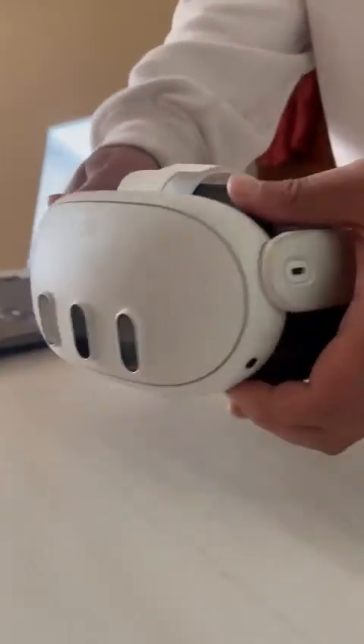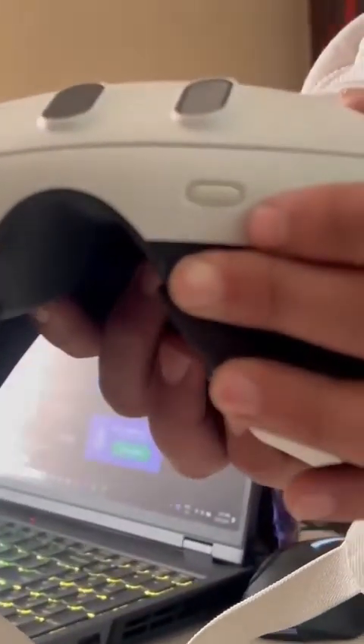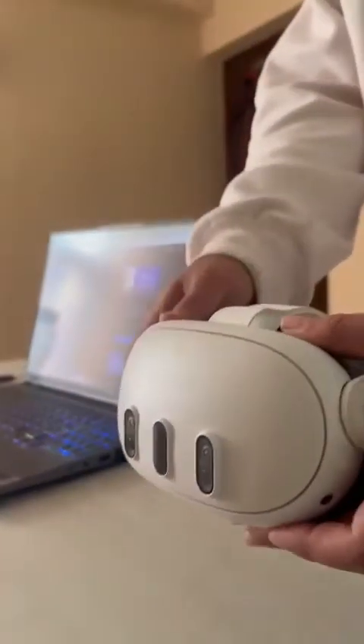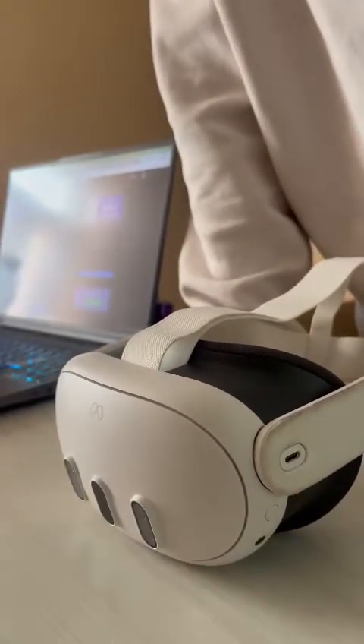All you have to do is just look for the scroll button on your VR — you can find it right here. Just wear your VR and scroll this until you find the right focus for you. Once you find it, just leave the scroll button, and that's how you adjust the focus.